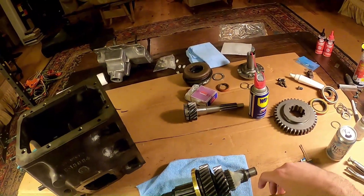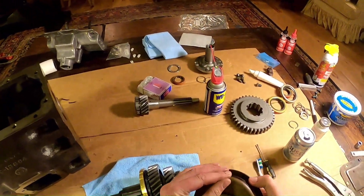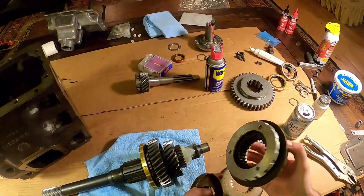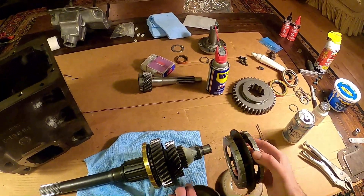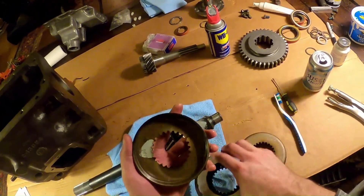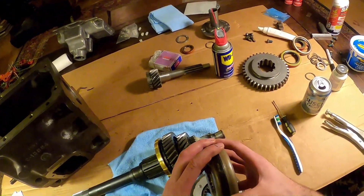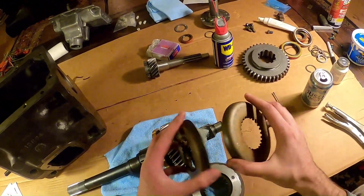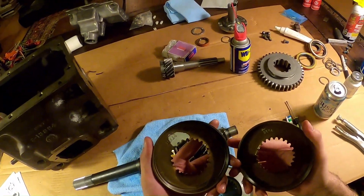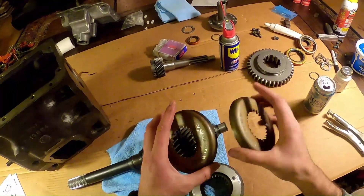Now I'm going to install the third/fourth synchronizer assembly. Earlier NP435s used a synchro assembly with separate rings. Later versions used a single assembly with both rings attached - so that's what this is. These plates are interchangeable. I've seen a teardown on YouTube of an NP435 where the guy says that's not the case, but these are interchangeable - they even have the same part number. So don't worry about getting these mixed and matched; they're the exact same.